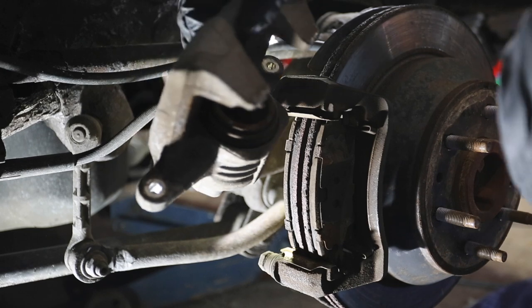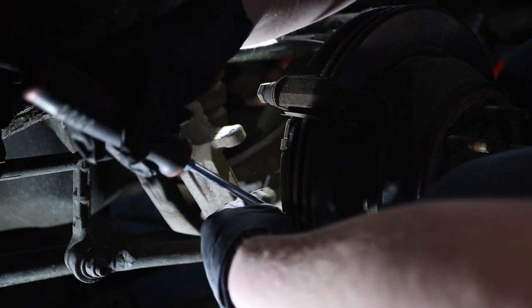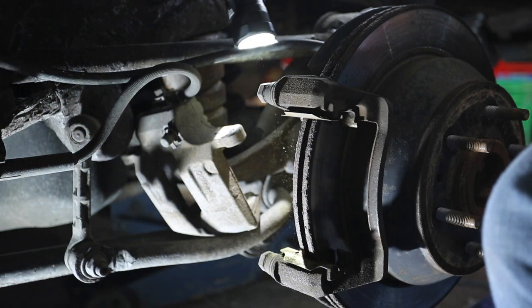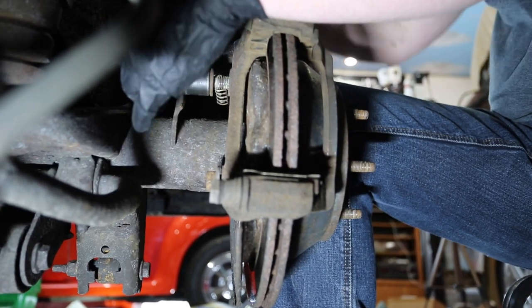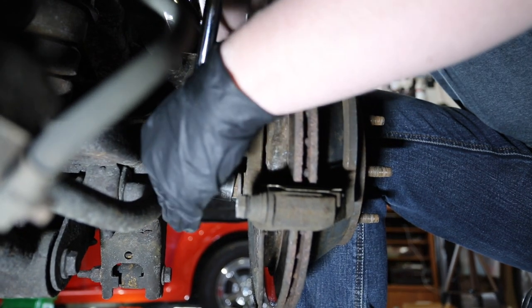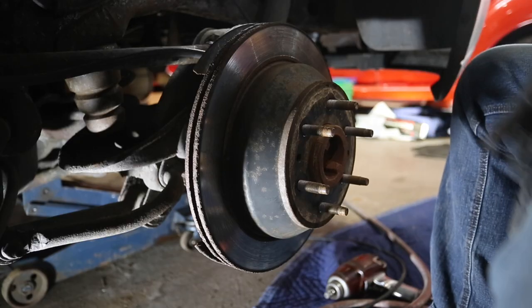There it's off. Now I'm going to take the brake pads out. Now we've just got to remove the rotor.